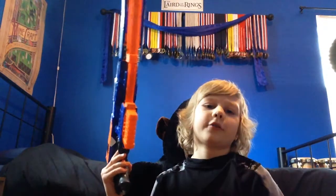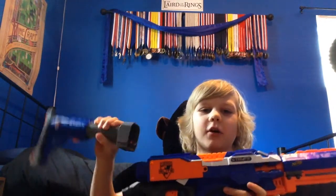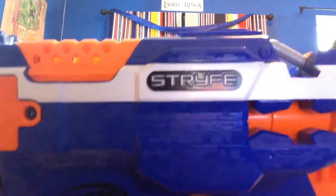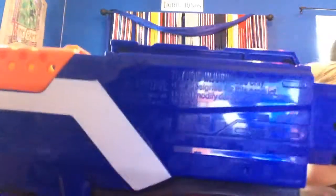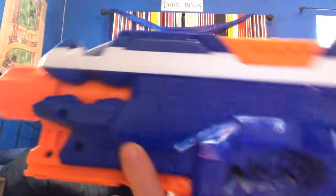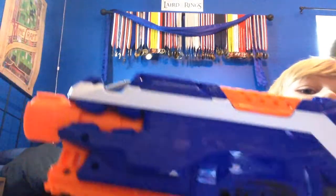The Raider stock is hard to take off, for some reason. Right there it says Nerf, and on this side it says Strife. It says the warning: 'Do not modify this blaster or the darts' — and everybody still modifies it. You could make it look like an SMG or something.